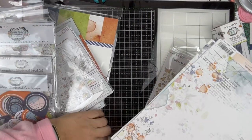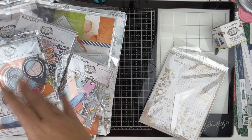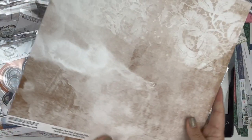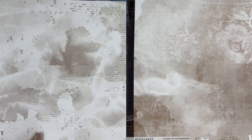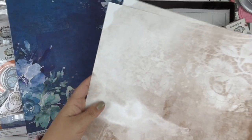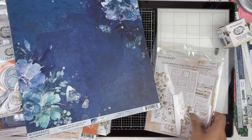I wasn't sure I wanted to commit until I saw the rest of this collection, so I did get this piece of paper. This one is called Toast Paper Number Four. There's the A side - let's take a look at the B side. If you've never had 49 and Market paper before, it's really heavy weight. I love the little doilies in it - very nice.